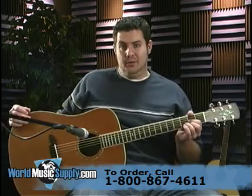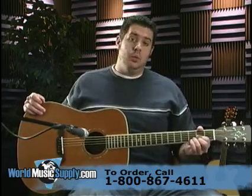This is the MD-70 from Alvarez. And I'm JD with World Music Supply.